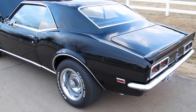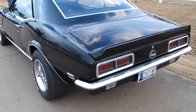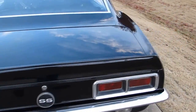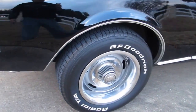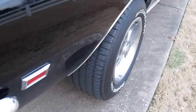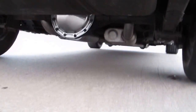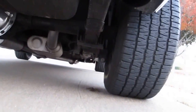This car has a 12-bolt rear end with 3.73 gears and a Flowmaster exhaust. It's got factory steel rally wheels with the center caps. The back ones are wider, like from a Corvette — I think they're 8-inch and the fronts are 7s. You can see the 12-bolt rear end, the posi-trac, and the multi-leaf rear end.